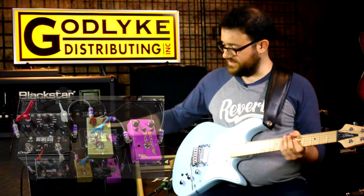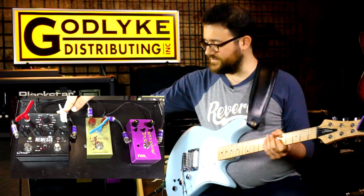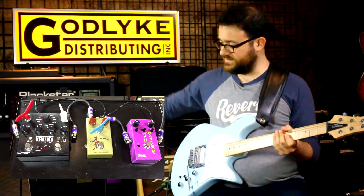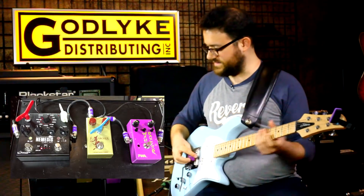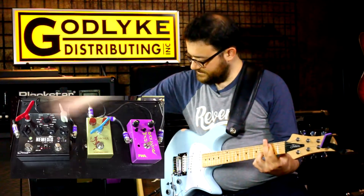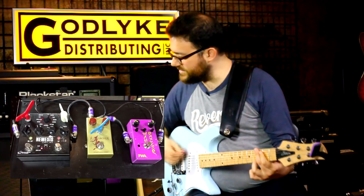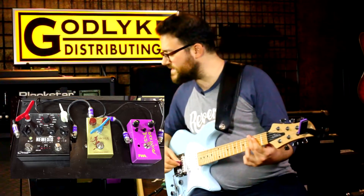What else I have here is the Source Audio Nemesis Delay, which has a lot of different delay options. It's a great sounding delay. I use the analog setting most of the time — that's the one I'm on right now.